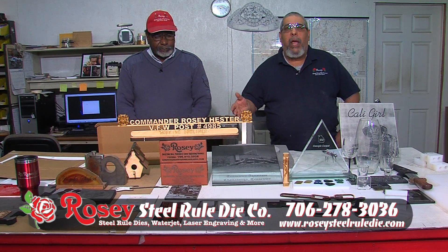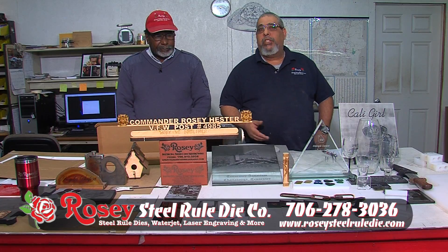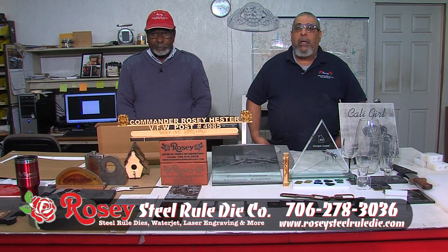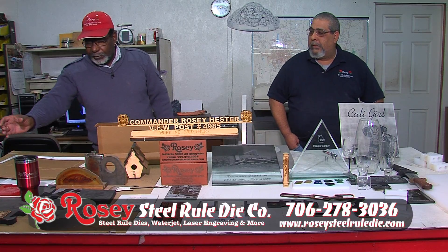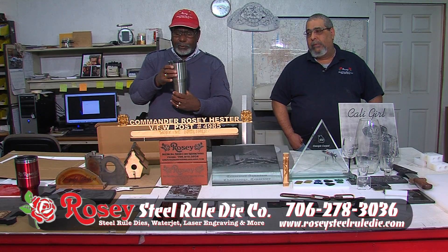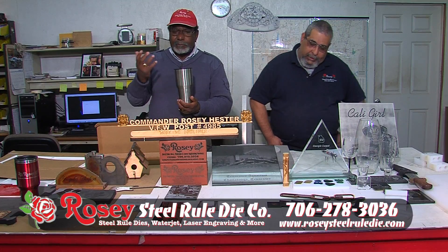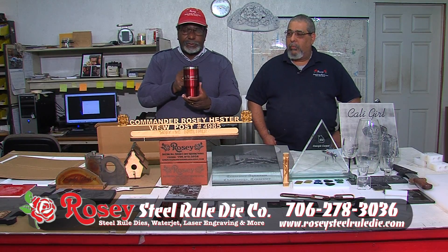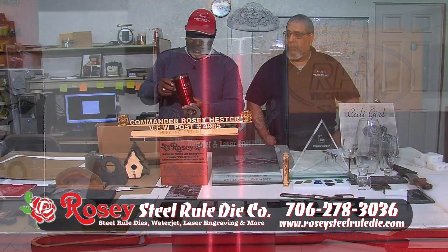We're located in Dalton, Georgia. Our address is 1704 Waring Road. Our website is rsrdco at rosiesteelruledye.com. If you have any questions, just send us an email and we'll answer back as quickly as possible. We do all kinds of different projects — no job is too small. And if you want your personal items on Yeti cups, we can do that quite well. We can put your personal logo whether you bring one in or a hundred. Give us a try and see how you like us.